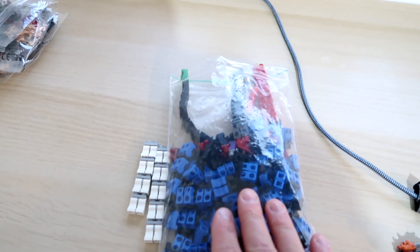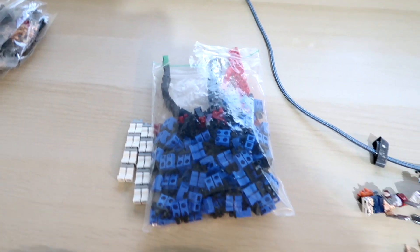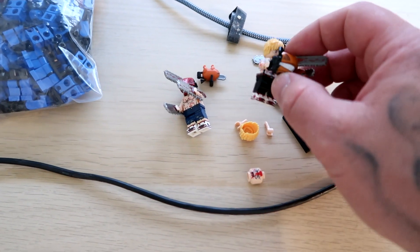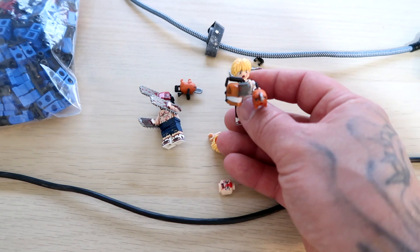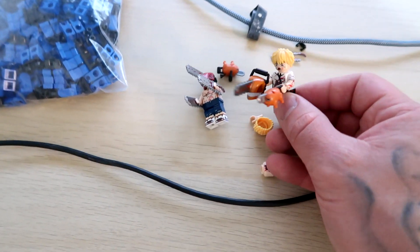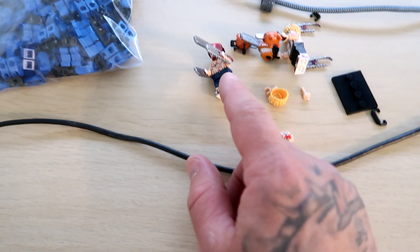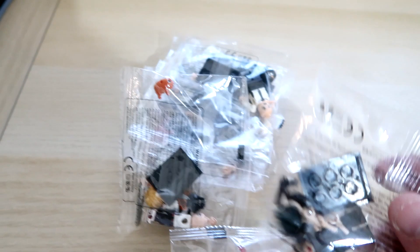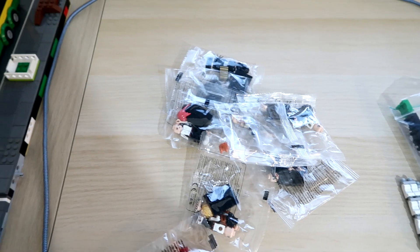That'll be done as a YouTube Short so we'll have to see how we get on with that. We also had some non-genuine Lego figures arrive — some Chainsaw Man figures — so there'll be a video putting them together, coming out as a short. It also came with loads of other figures as well, so we'll have a look at all of them.